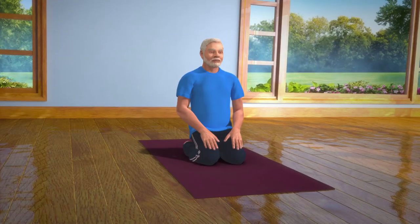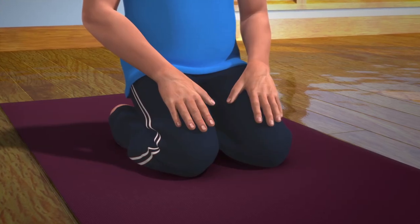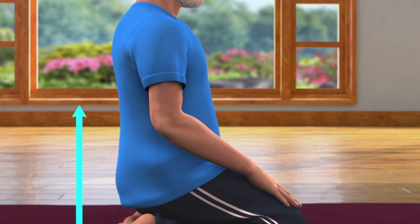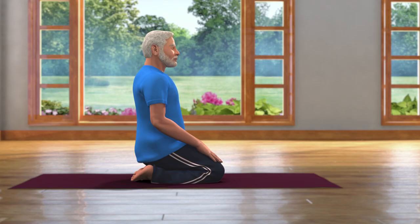To do this asana, you have to first sit in the Vajrasana pose. Place the hands on the knees, keeping the body in a straight line from the head to the feet. Now we will slowly go to Ardha Ustra Asana pose from the Vajrasana pose.